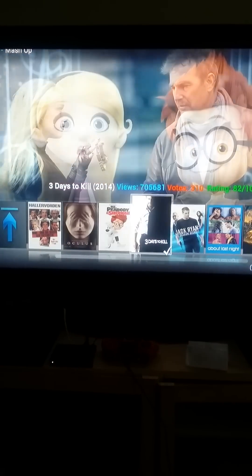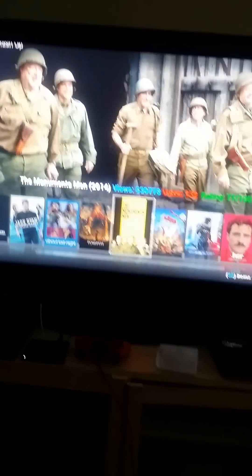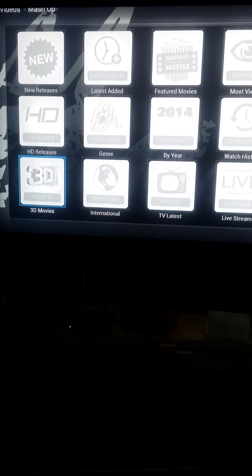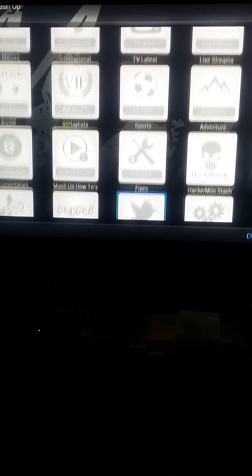Oculus, 3 Days to Kill — I've been on this for the past three days man. I haven't given my Xbox One or my PS4 any attention. I got the new Watch Dogs, 3D movies, sports, everything.